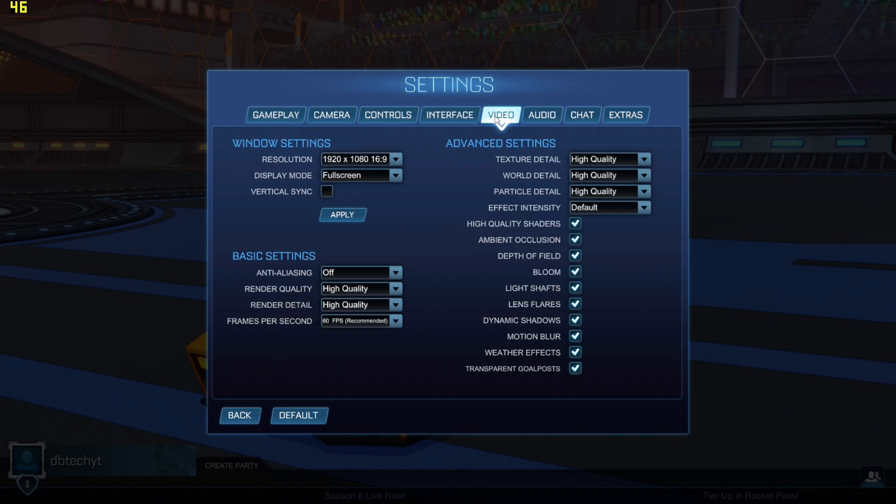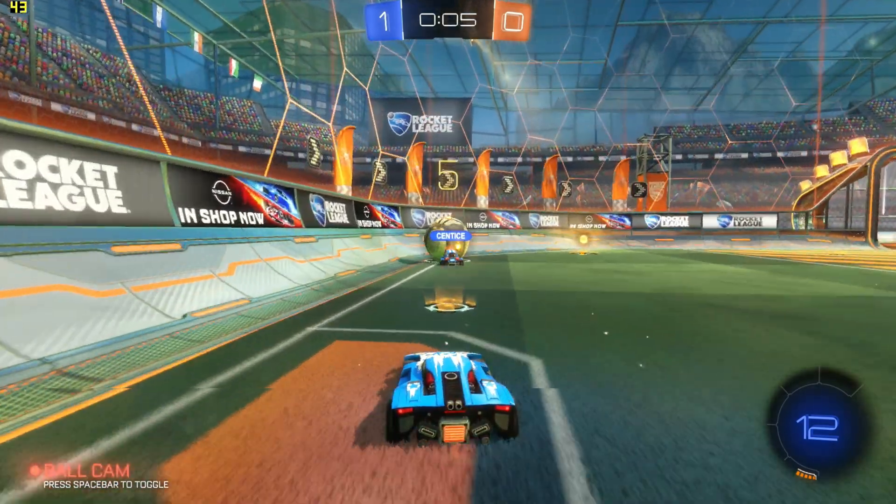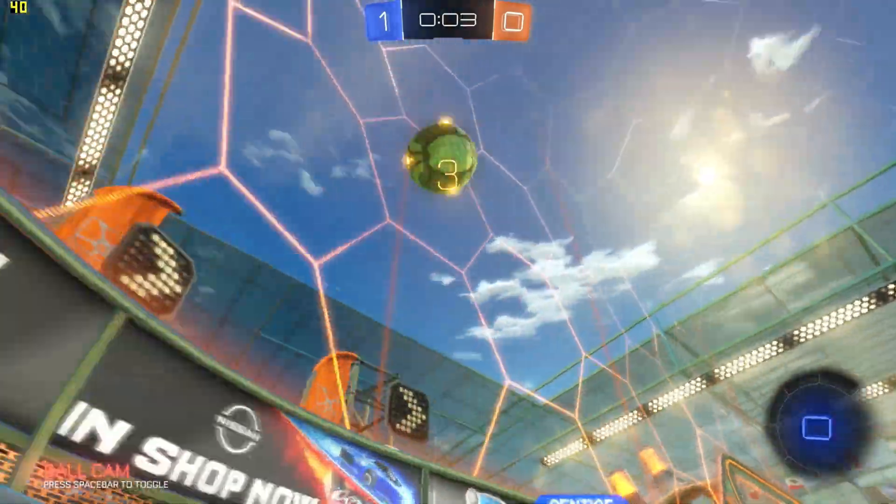Now let's take a look at some Rocket League. We're doing this at 1920x1080 full screen, everything set to high quality with anti-aliasing off. While playing, we're going to get about 35 to 40 FPS.